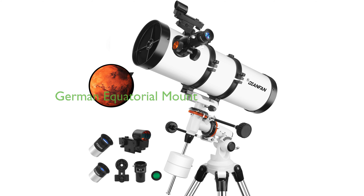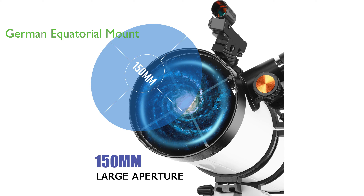This telescope is equipped with a new German equatorial mount, which has been pre-assembled for ease of use and features dial and slow-motion cables for precise positioning and fast-tracking of celestial bodies.